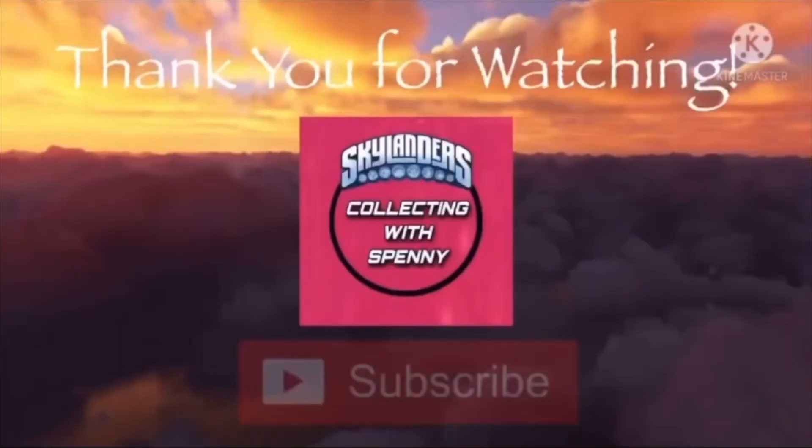So that's going to do it for this unboxing. I hope you guys enjoyed. And as always, be sure to like, comment, and subscribe. And I'll see you in the next one. Thank you.